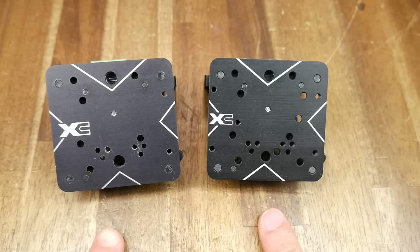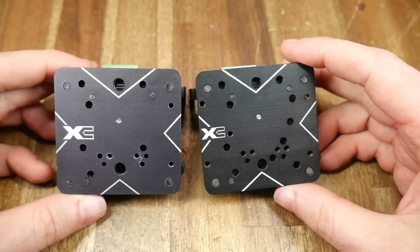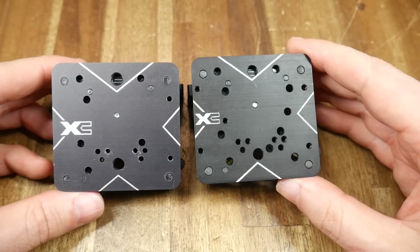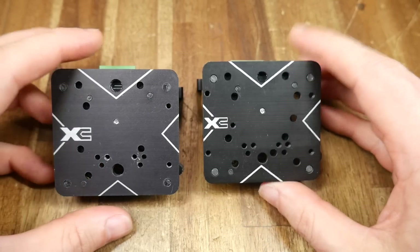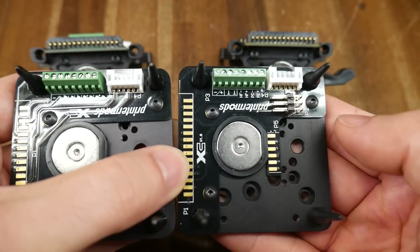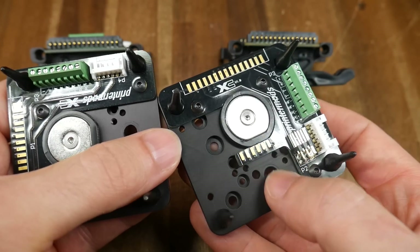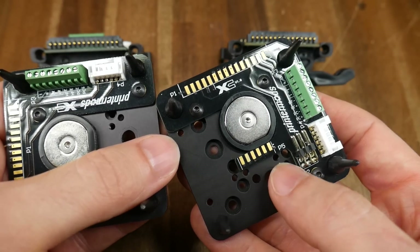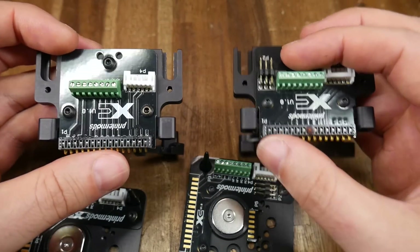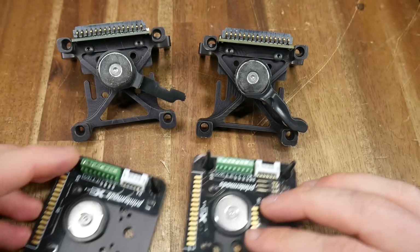On the left we have the prototype I previously featured, and on the right the production model. The first thing you'll notice is that on the tool plate there are additional mounting holes to increase compatibility with different hotends and extruders. The biggest changes are to the electronics, with an additional 6 pins available for ABL or whatever else you like, as well as a connector for when a tool plate is idle. On the master side we have the same additional 6-pin connector.